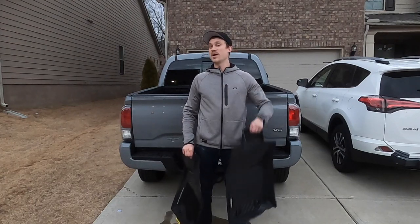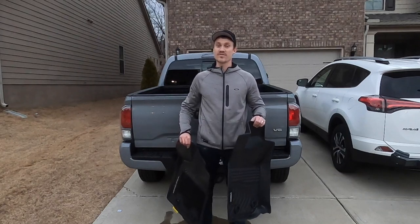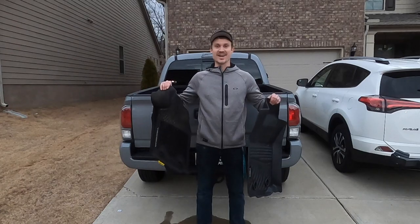Hey everybody, Yuri Masso here. Today I'll be reviewing the VUWIC floor mats for this Toyota Tacoma Crew Cab. We're going to find out how they compare to the OEM floor mats, so let's go ahead and find out.